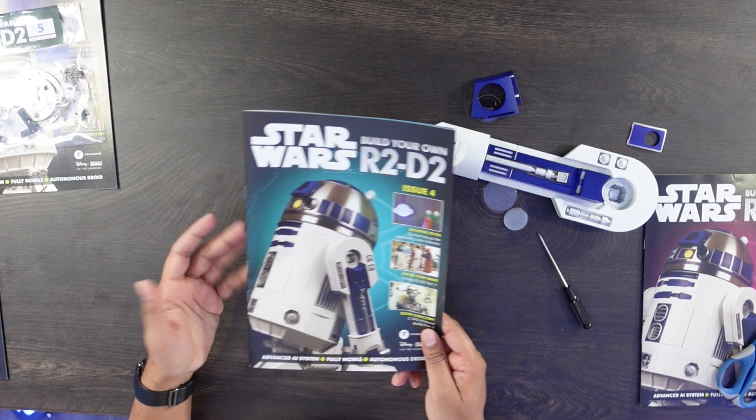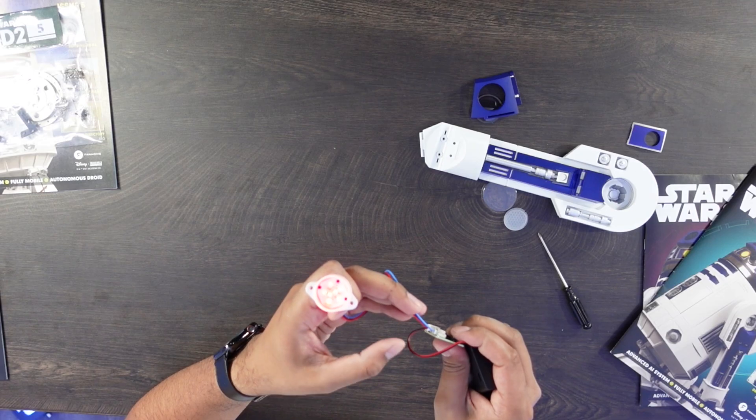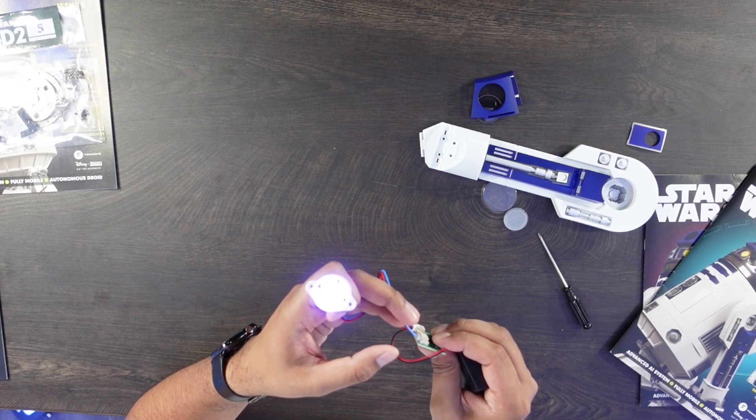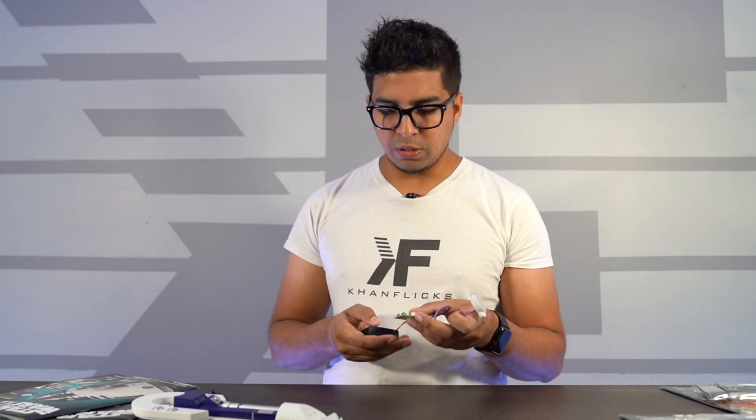So for our issue number four, we went ahead and connected our processor state indicator. There's an on/off switch right over here. You have red and blue infrared both together, which kind of gives you a mixture of the two colors. This will come in handy with our particular R2D2.